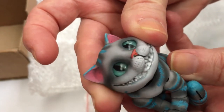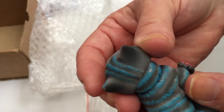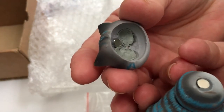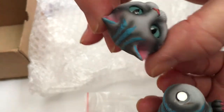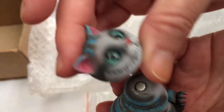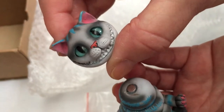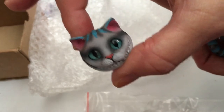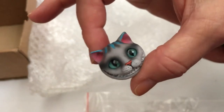He can move! I don't want to move him too much though. Oh, it's a magnet — that is so cool! I think they actually have different face plates; this one didn't come with any other faces but you can get other heads to have different faces. And you know how the Cheshire Cat sometimes just had a head and the rest of his body would disappear? I guess you could do that!